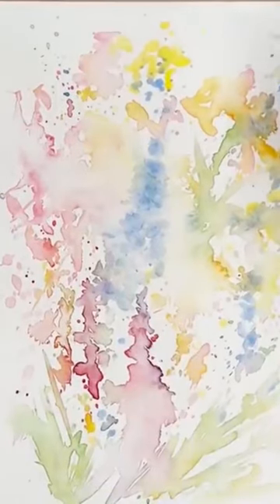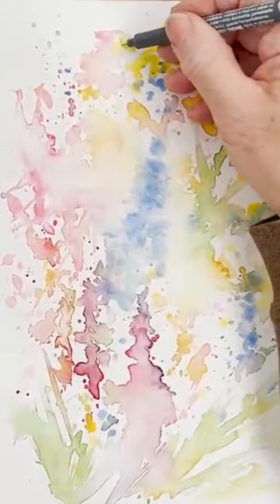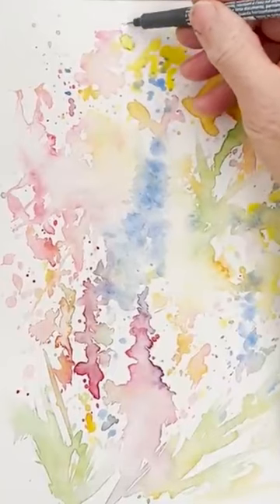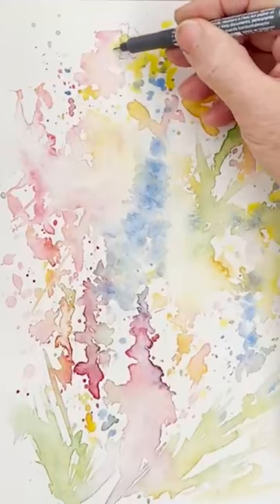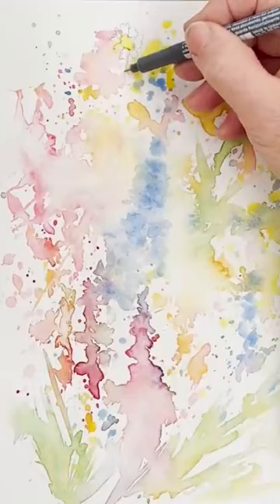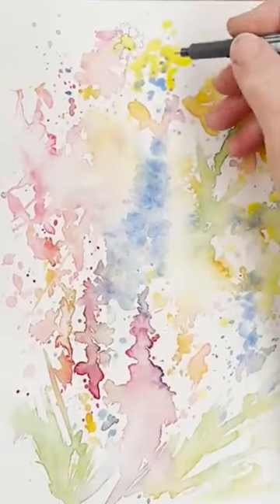Let us begin. I'm going to find a yellow area there and outline that to make that into the center of a daisy, and then I'm going to just put some petals in like that.